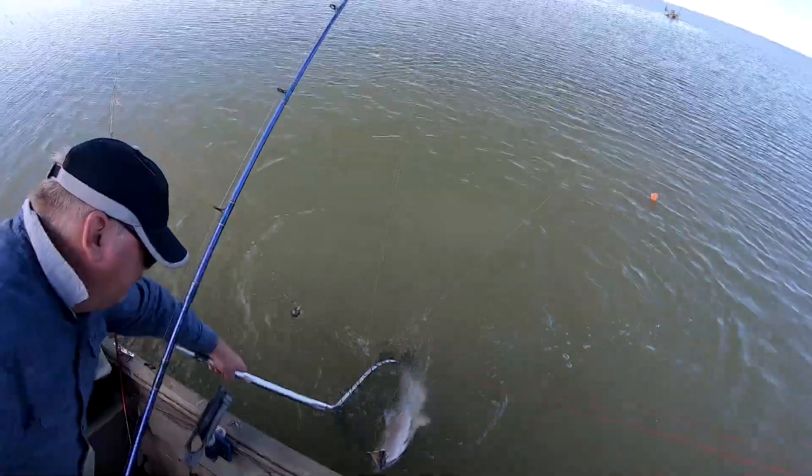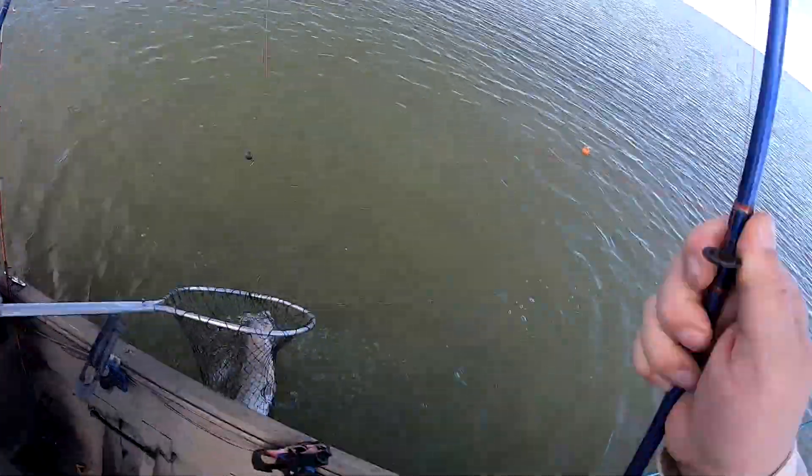The boat. We'll deal with the tangle later. Nice. That's a good fish.